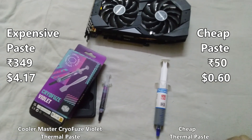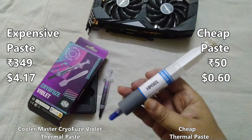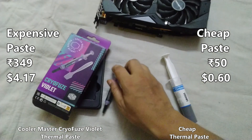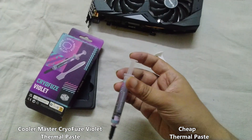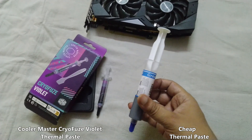Hello guys and welcome to my channel Ash PD. Today we're going to compare cheap thermal paste versus expensive thermal paste. After watching this video you will never buy these kinds of cheap thermal paste in your life.